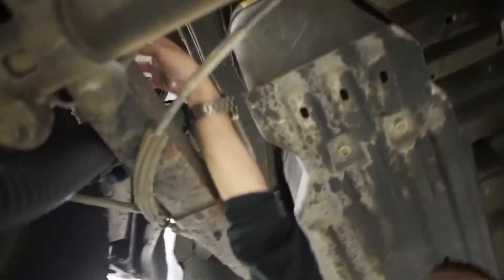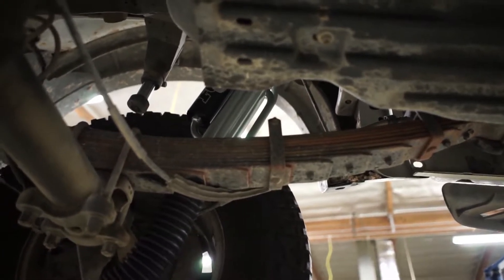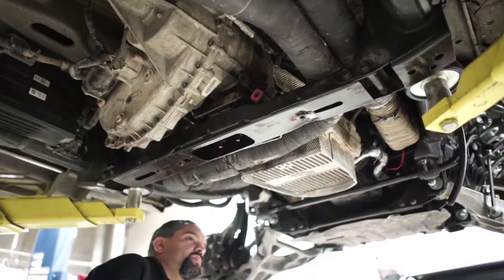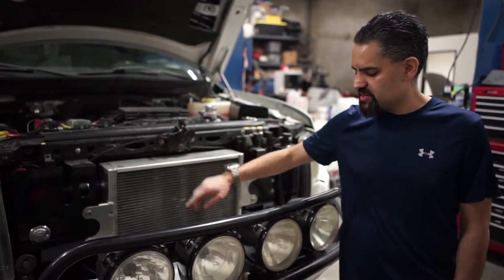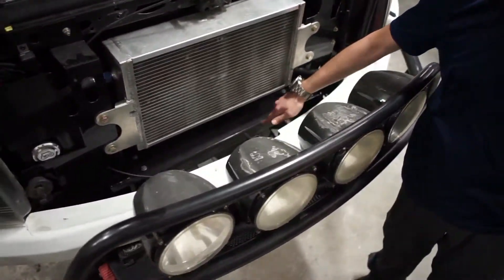We have Fox 3.0 coilovers here and a reinforced chassis subframe. All custom rear leaf springs. We have a Fox can, hydraulic bump stops up here.